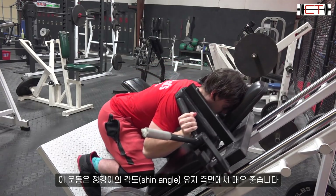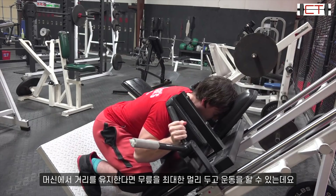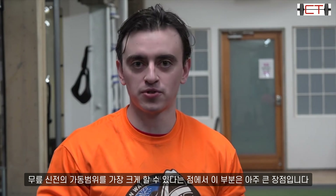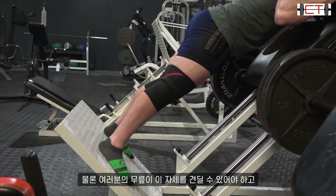With the reverse hack squat, the shin angle can be very positive on this lift. You can get your knees very far forward as long as you set up far enough away from the machine. This is huge because the focus is on getting knee extension through as big a range of motion as possible.